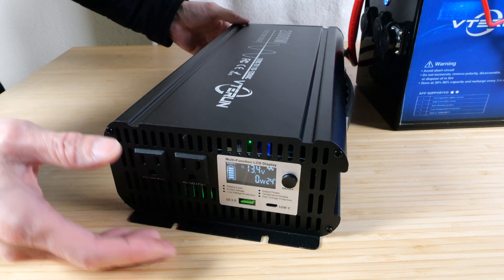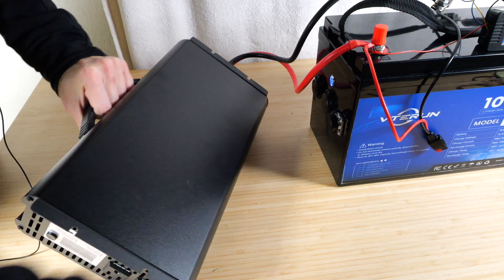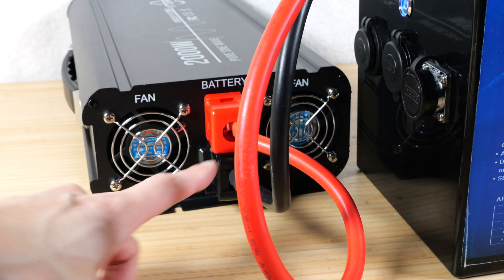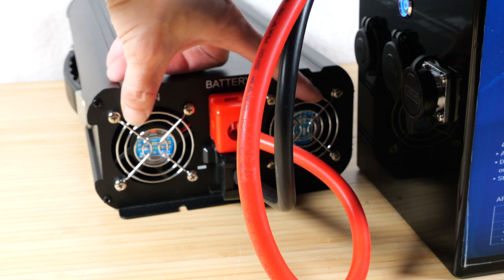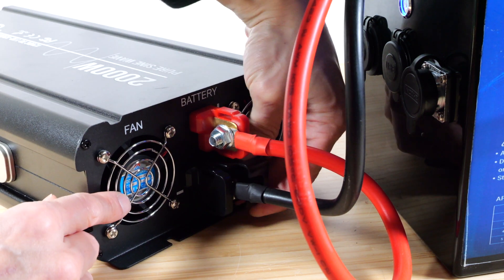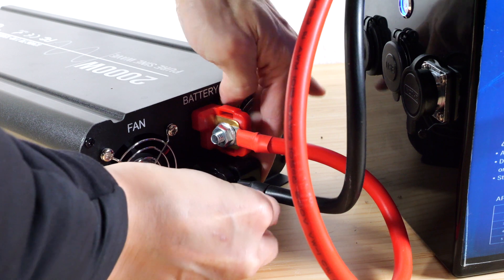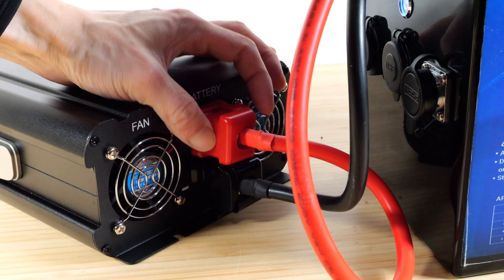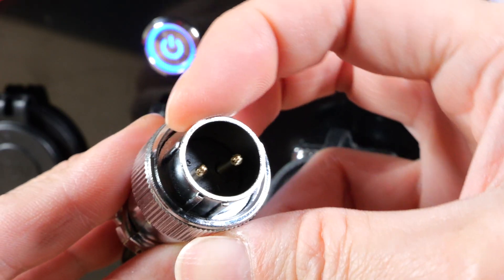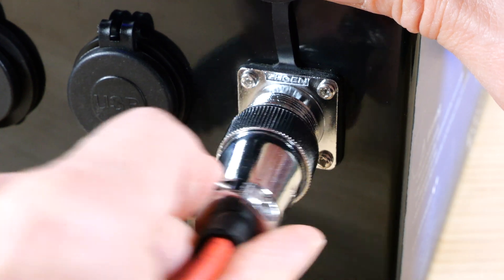This is a pure sine wave inverter with a handle for carrying. The bottom is flat, and on the side where the cables connect, there are two fans. The red terminal cable is attached on one side and the black cable attaches from the other side, with plastic housings that push in to cover the terminals. The aviation port has two pins, surrounded by registering pins to ensure correct orientation — twist the outer sleeve until it closes.